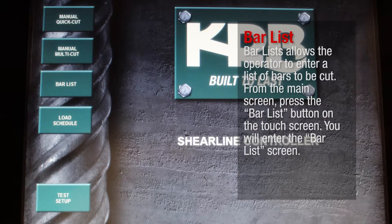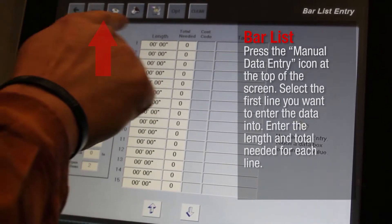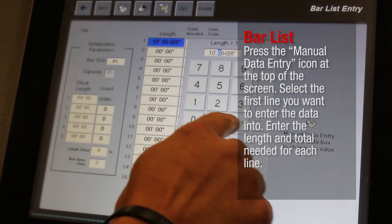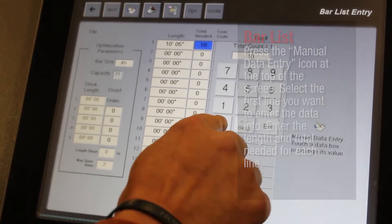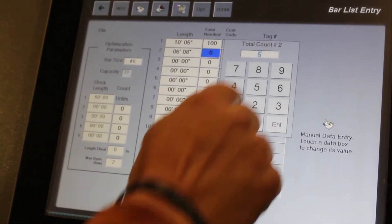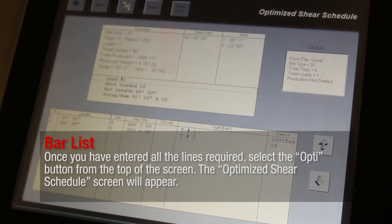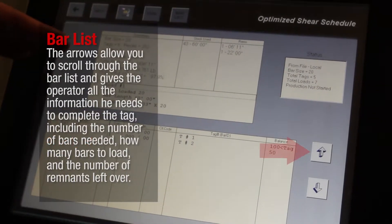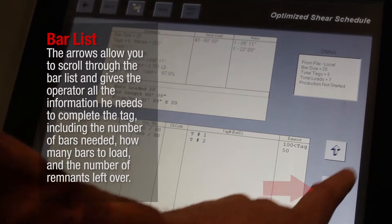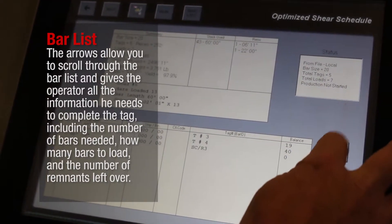Bar List allows the operator to enter a list of bars to be cut. From the main screen, press the Bar List button on the touch screen. You will enter the Bar List screen. Press the Manual Data Entry icon at the top of the screen. Select the first line you want to enter the data into and enter the length and total needed for each line. Once you have entered all the lines required, select the Opti button from the top of the screen. The Optimized Shear Schedule screen will appear. The arrows allow you to scroll through the bar list and give the operator all the information needed to complete the tag, including the number of bars needed, how many bars to load, and the number of remnants left over.